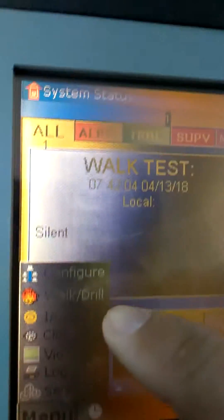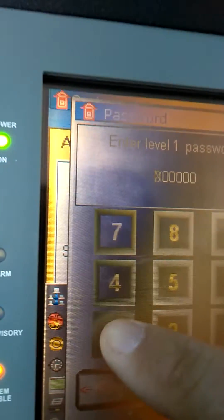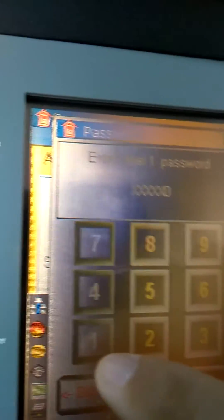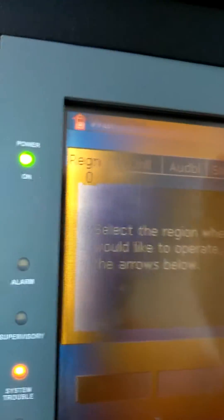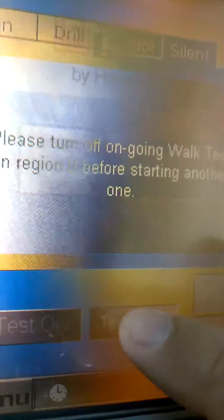To take it out of walk test, go to menu, walk drill, all ones again, silent, and click test off.